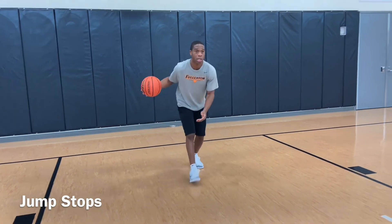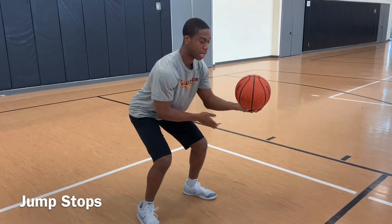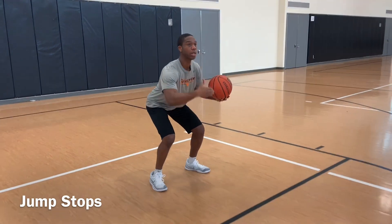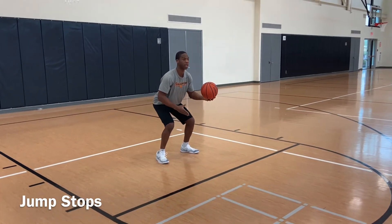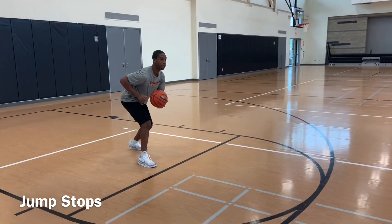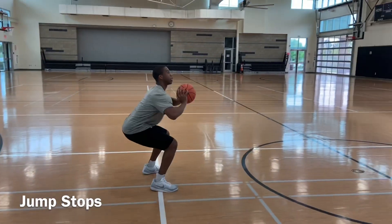We're going to take three dribbles — one, two, three — jump stop. You see that I'm here, I'm not leaning forward, I'm straight up and down. Make sure you're on good balance, you have a good base. So here again, we're going to take a positive step, take three dribbles right here — one, two, three — jump stop.